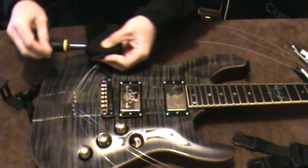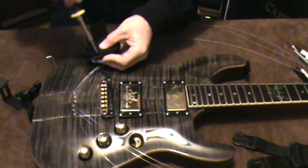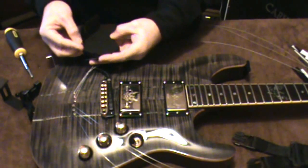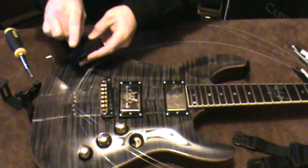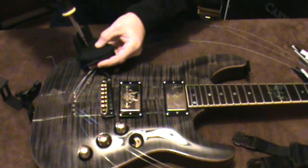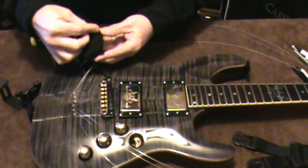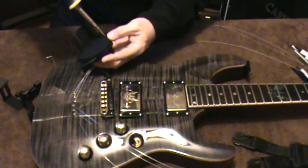Then you just put the screws back in — that's all that's required for this unit as far as assembly goes. The bracket is steel and very sturdy, but there is rubber padding glued to it to protect your guitar's finish.